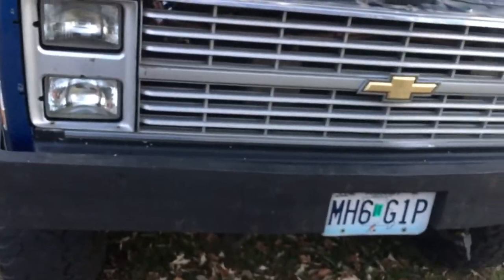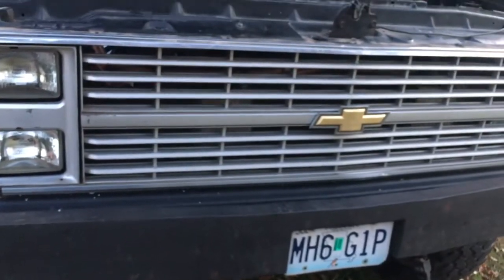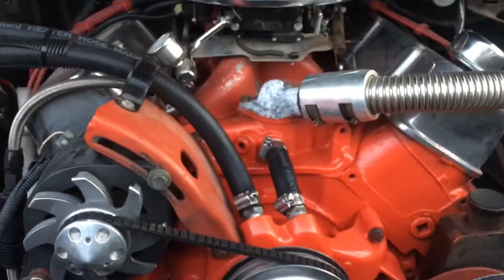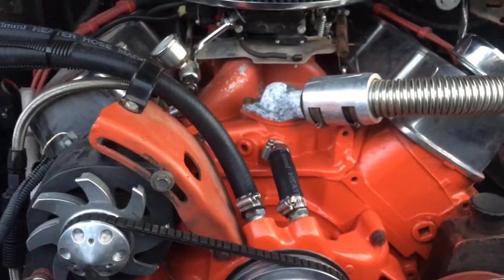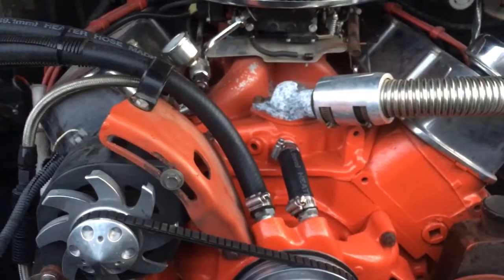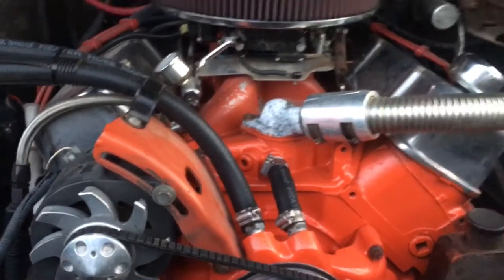So the 350 I had in it was a dog. What I did was I built a 454. This is a 30-over 454 with forged rods, forged pistons, and a cast crank. It's got a flat tappet Comp Cams in it, and I had the heads redone.